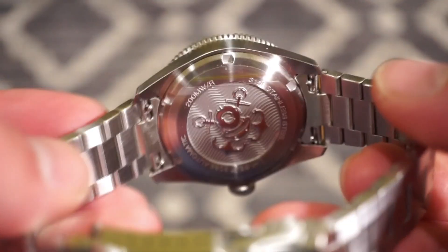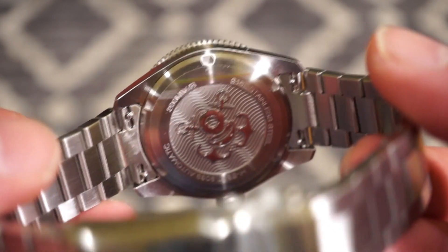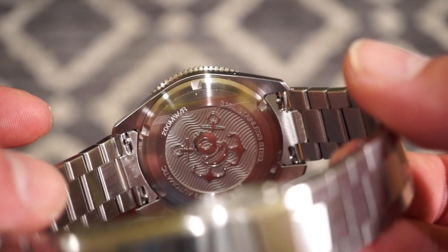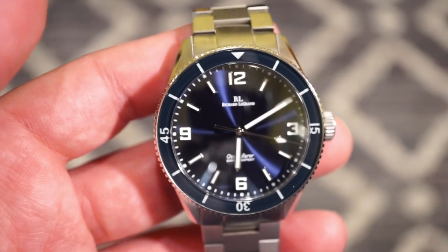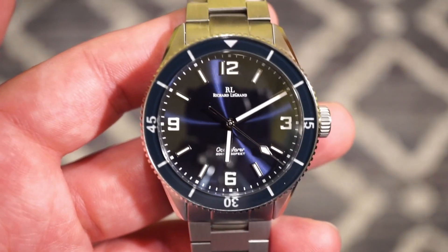Something cool they did — there are quick-release pins on this bracelet. No tools needed: you just pop it out and you can swap right over to the rubber strap in about 30 seconds.